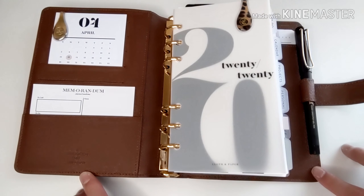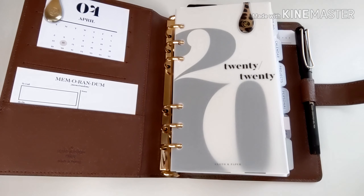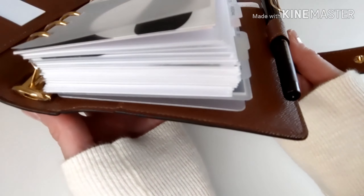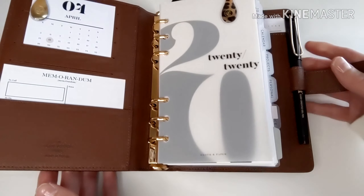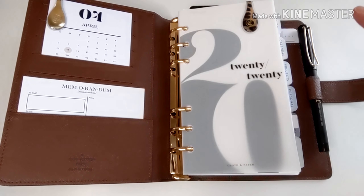This is my Louis Vuitton MM agenda. For those of you that follow me on Instagram, you know that I am a minimalist planner, so you won't be seeing a lot of deco in this planner for that reason. Another reason being that Louis is pretty stuffed, so even if I wanted to add anything extra in here, unfortunately there's just no more space.